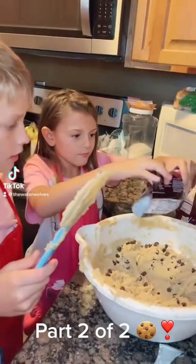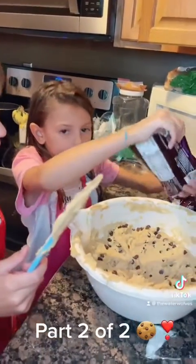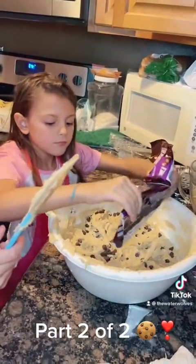Part Two of Two. Elena, you get to add the rest. Yep, put all the rest in. Actually, save a little for Pop-Pops.